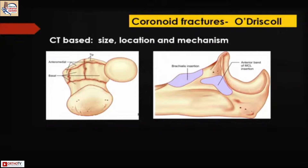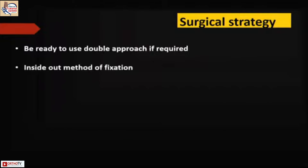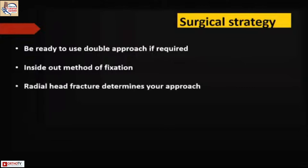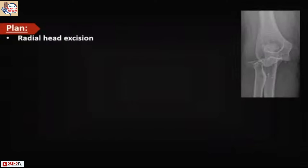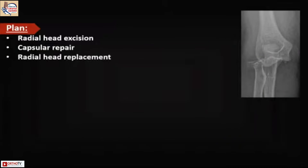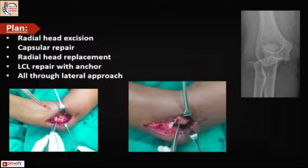For coronoid fixation, we use the Regan-Morrey classification rather than O'Brien and Morrey, because it more precisely guides how to fix these things. A variety of options are available: screws, plates, and suture anchors. Be ready to use double approaches if required. The inside-out method of fixation is preferred — start from inside and come out. In terrible triads, the radial head fracture determines your approach, but the most important key player is the coronoid, along with the soft tissues. Stabilize and mobilize as early as possible.